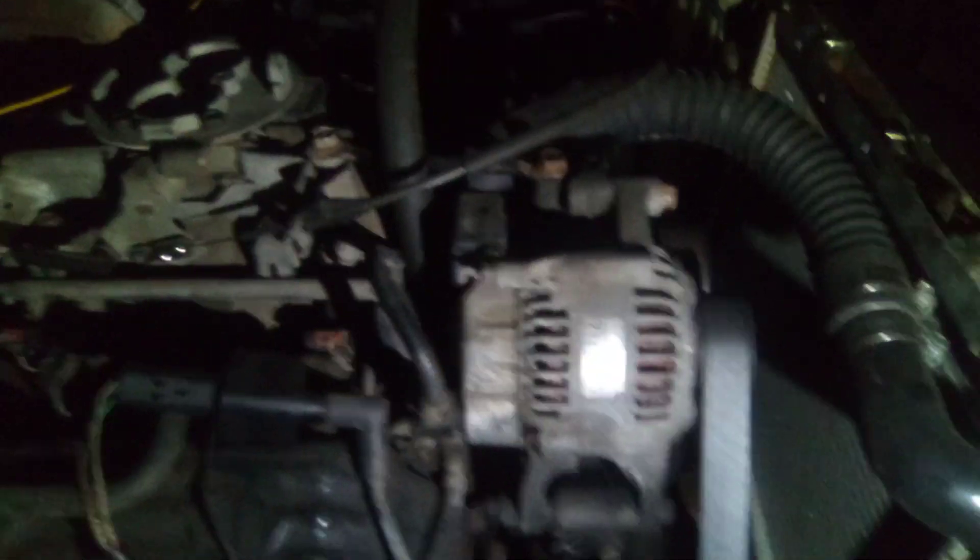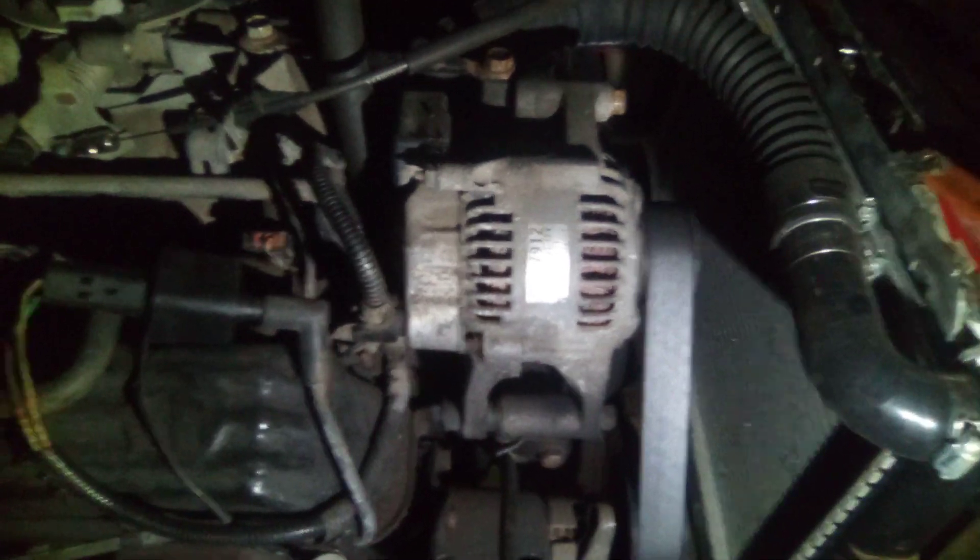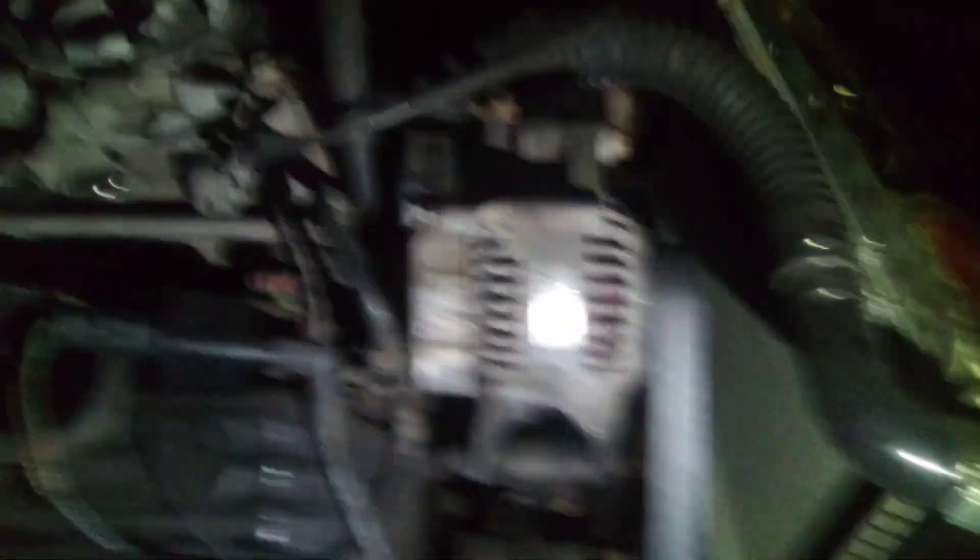Man, this thing was running so good, it was just perfect - smooth and everything, it sounded so damn good. And then it just blew up. I have never in my life seen a 3.9 blow up. That damn Dakota's got 250,000 miles on it - I beat the shit out of that thing, ran it out of oil a couple times accidentally. This thing's still got oil in it, and it was full of oil when I left the house.